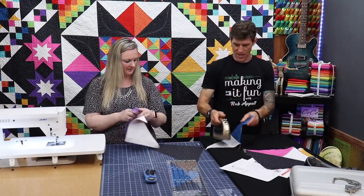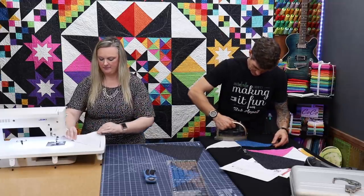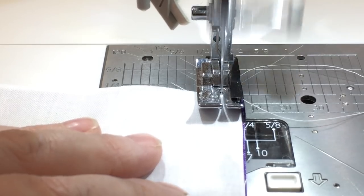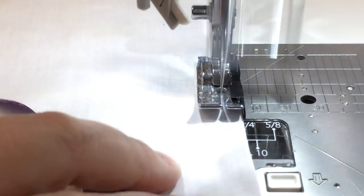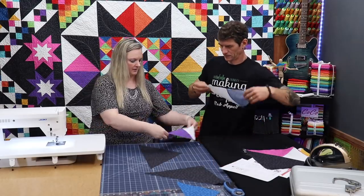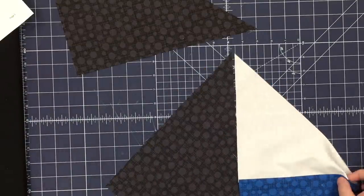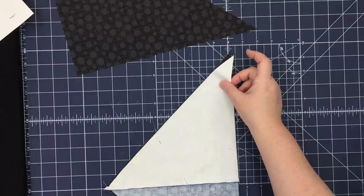I'm just going to hold that dark fabric up in the air — setting that seam. And while he's doing that, I'm going to sew our purple one again to the right side. Press to the dark side. Then I am going to take our quarter square triangle and sew it to our big black half square triangle — the hash dot. It creates such a great texture.